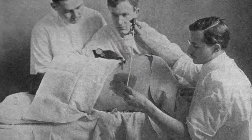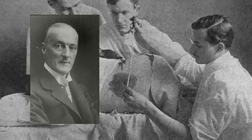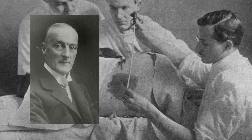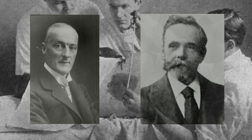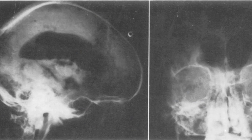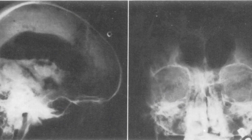The former use of lumbar puncture was pioneered by English physician Dr. Walter Winter in 1891, and the latter that same year by German physiologist Heinrich Finke. For a while, lumbar puncture was also used in the rather painful procedure of pneumoencephalography, in which the cerebrospinal fluid was replaced with air to create greater contrast while taking x-rays of the brain.